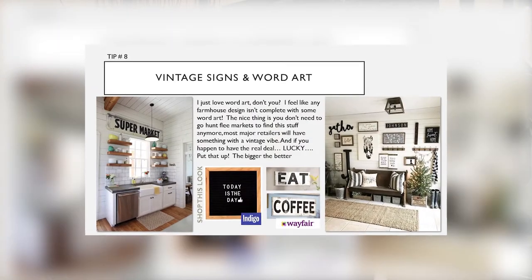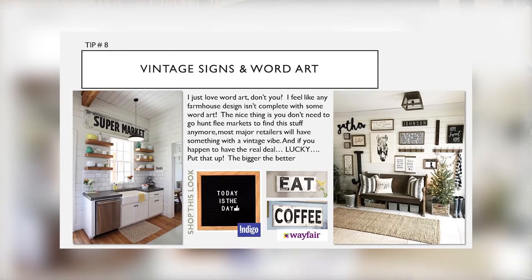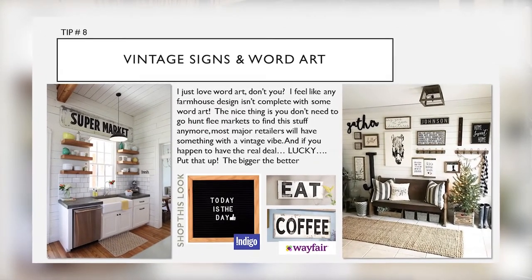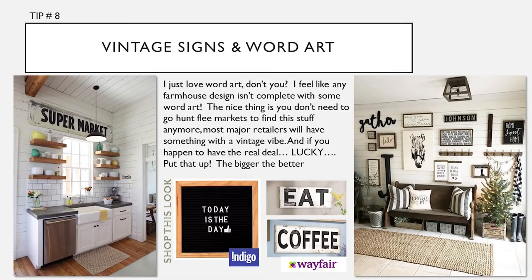Tip number eight: vintage signs and word art. I just love word art. I feel like any farmhouse design isn't complete without some word art. The nice thing is you don't need to go hunt flea markets to find this stuff anymore — most retailers will have something with a vintage vibe. And if you happen to have the real deal, lucky you — put that up. The bigger, the better.